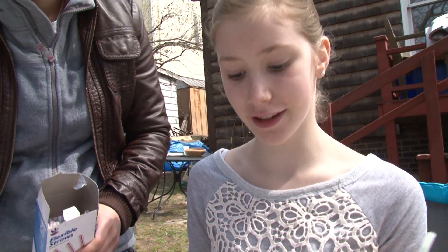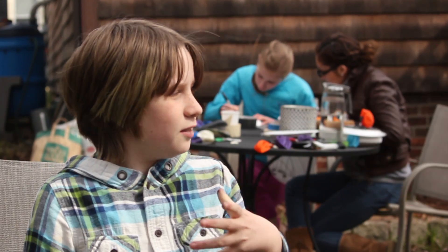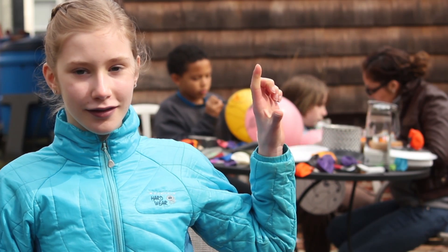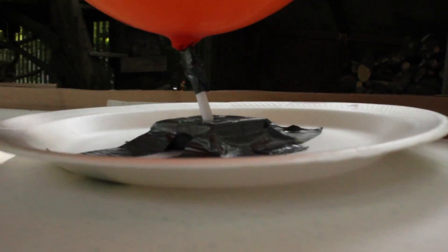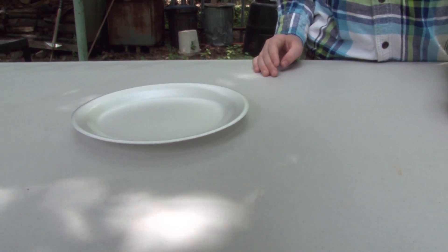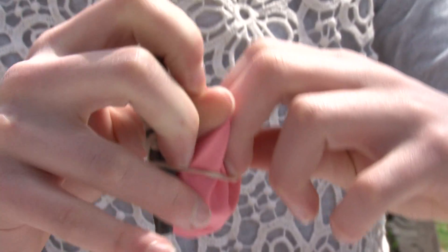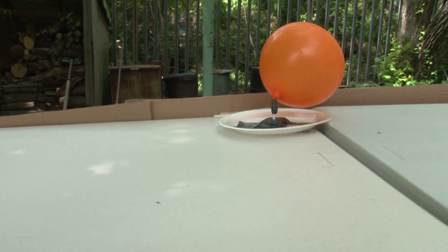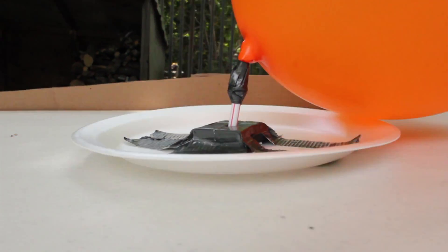We're trying to make a hovercraft that will float across the table. When I release this balloon, the air will rush out, creating thrust, which we are going to use to power our hovercrafts. Thrust is what we'll use to create a thin layer of air under our hovercraft. When I try to slide a foam plate on the table, it doesn't go very far because there's too much friction. The air is going to go through the straw and help our hovercraft float. This is a way of reducing friction, so the plate glides nicely across the table.